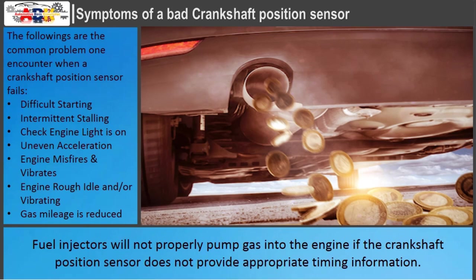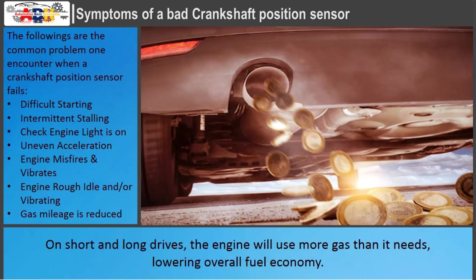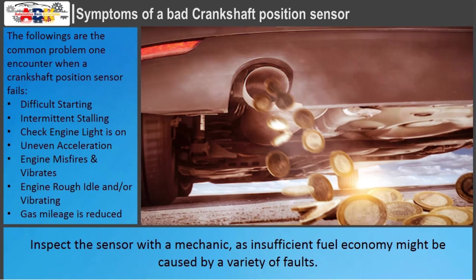Fuel injectors will not properly pump gas into the engine if the crankshaft position sensor does not provide appropriate timing information. On short and long drives, the engine will use more gas than it needs, lowering overall fuel economy. Inspect the sensor with a mechanic, as insufficient fuel economy might be caused by a variety of faults.